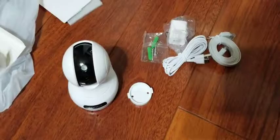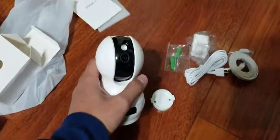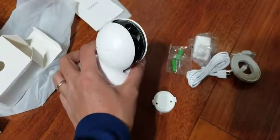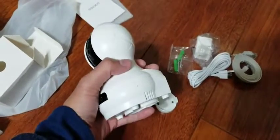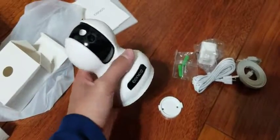So if you ever want to install it on the wall, that's an option. I'm using this just to monitor the baby, so I'm just going to put it on a table, and that should be sufficient.